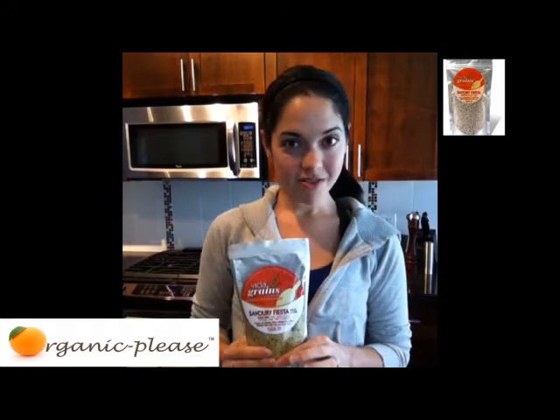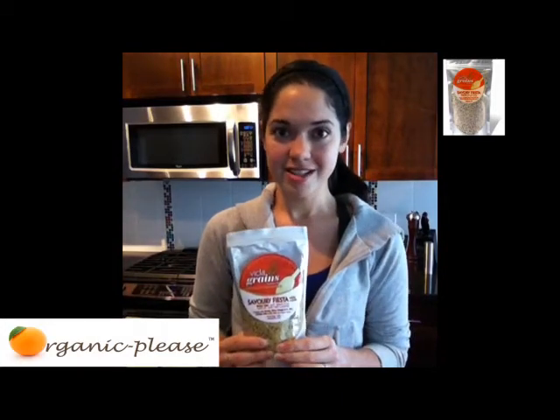There is hemp seeds, which is high in protein. There's also pumpkin seeds, black and white sesame seeds, brown rice bran, and psyllium, which is awesome. Per serving there is three grams of fiber and three grams of protein, which is so awesome. And a serving size is just a tablespoon, so that's such a small amount.